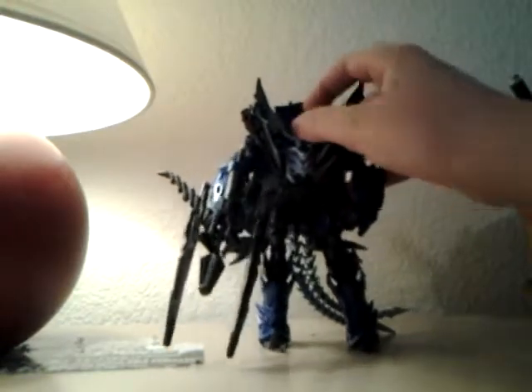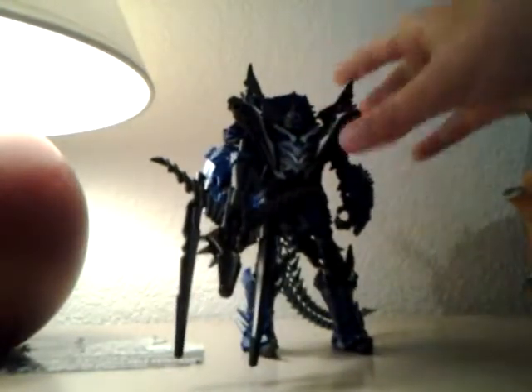Hello, this is my maybe eighth video but my seventh transformer video. This is Dinobot Strafe. So far I have done all the Dinobots — this is the last one. This is the Age of Extinction one, same exact Age of Extinction. I have not done a combiner series yet but I will try to do that.